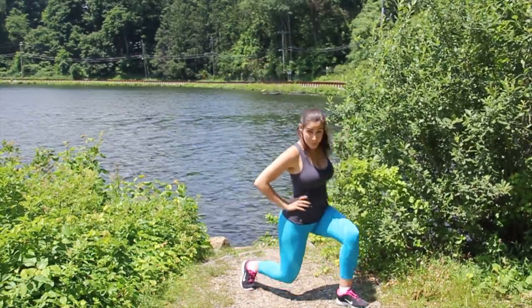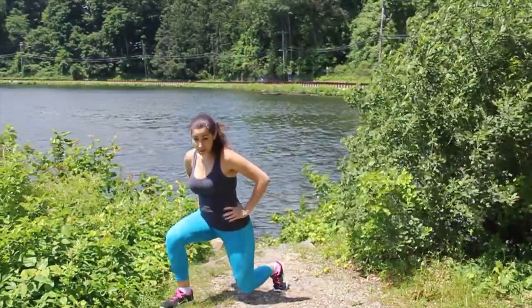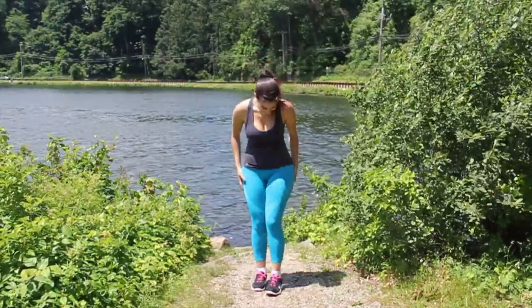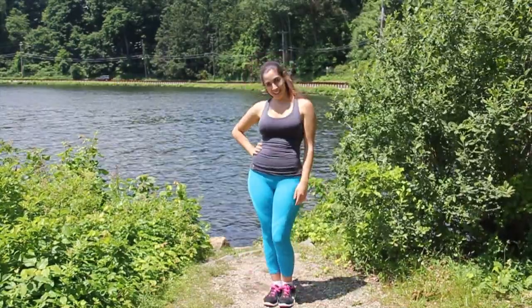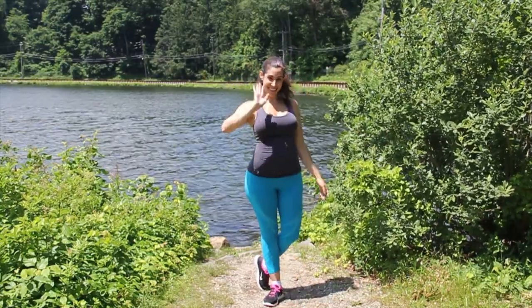If you try this routine, let me know how you like it. And just a tip — before and after pictures are a great way to motivate yourself. You might not see results from one day to the next, but from one week to the next, a picture might show you differences that will excite you and push you to work harder. So have fun, stay fit. Please like, favorite, and share the video if you liked it, and don't forget to subscribe. I love you guys, I'll see you next time. Bye!